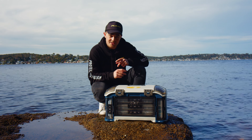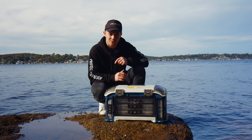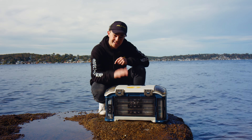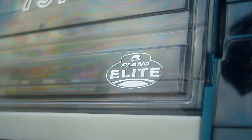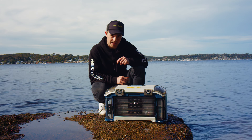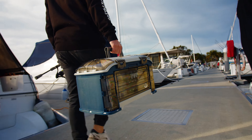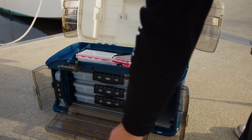If you take your fishing seriously, or just want to make sure your tackle is protected in the ultimate tackle storage system, then this is the box for you. Plano's Elite Angler tackle storage system is well and truly one of the most thought-out and functional boxes on the market. Let's check it out.